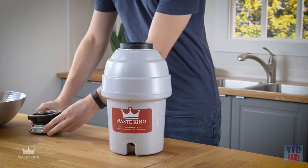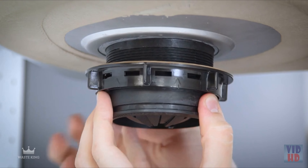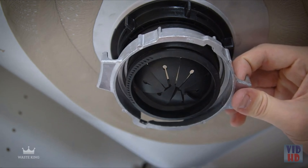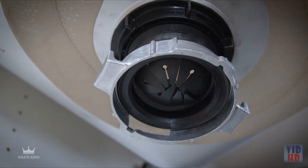The rubber gasket can be used in place of plumber's putty with stainless steel sinks. Plumber's putty or sealant should be used with any other sink. Clean the area around the drain opening. Position the sink flange with the rubber gasket in the center of the drain. Slide the fiber gasket onto the sink flange and thread on the support ring until it's tight.